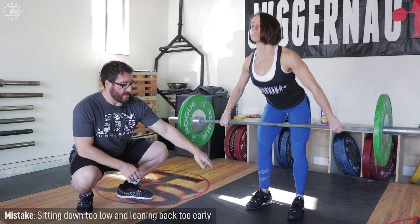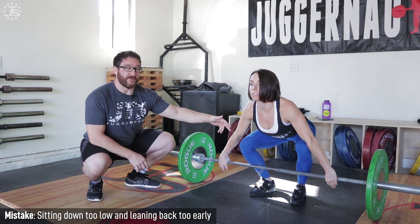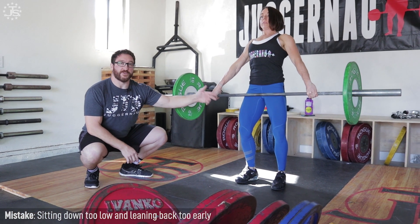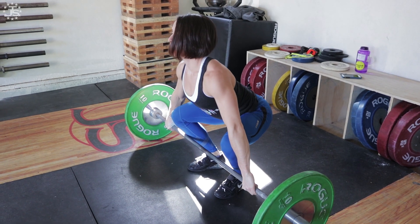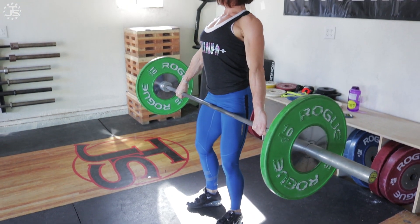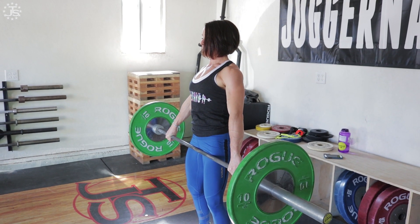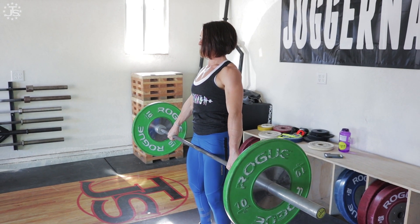Another mistake is keeping her butt down too much and leaning back too early, dragging the bar around her knees. In this case, the bar is going to travel around her knees rather than past them. Her shoulders are behind the bar at the top, and she's lost any ability to generate power in this position.